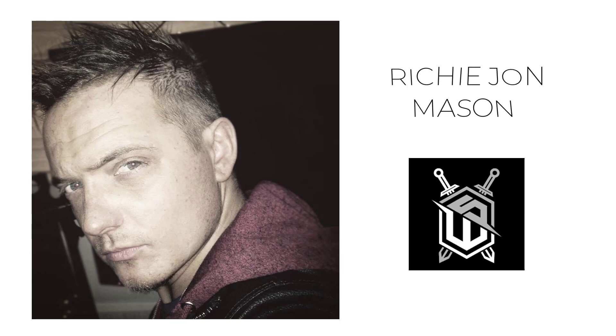My name is Richard John Mason. I'm a self-taught 3D artist. In the past, I worked for 3D Artist Magazine, 3D World Magazine, Nissan, as a 3D Artist at Gorilla Studios, and I'm currently working at War Cradle Studios on miniatures.